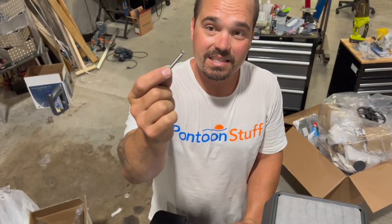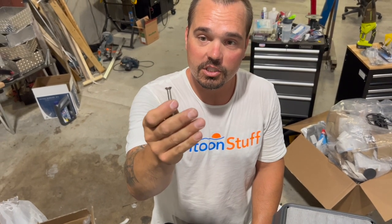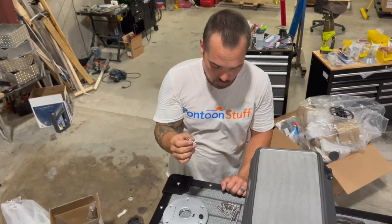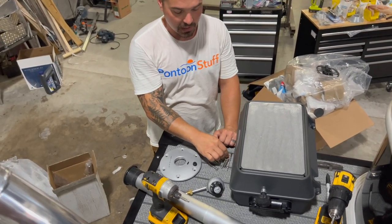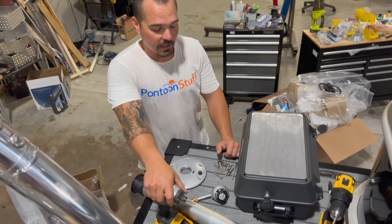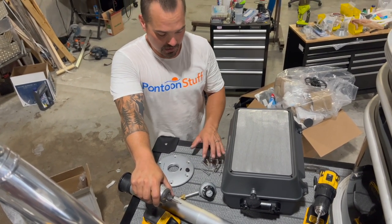We're using stainless steel quarter-20. This is a machine flathead Phillips number three, big stainless quarter-20 bolt, some washers, and some locking nuts. I'm also going to use my impact, and then we'll use a 7/16th wrench to tighten everything down.